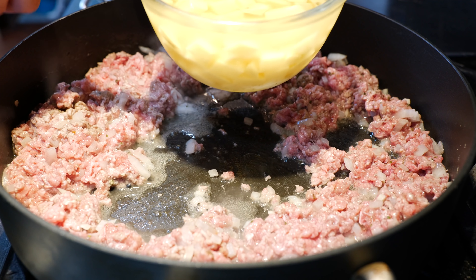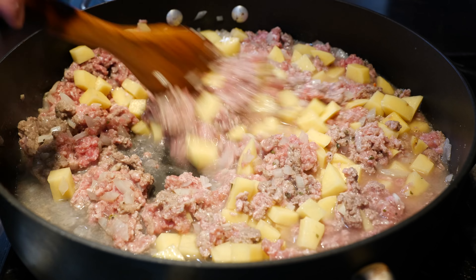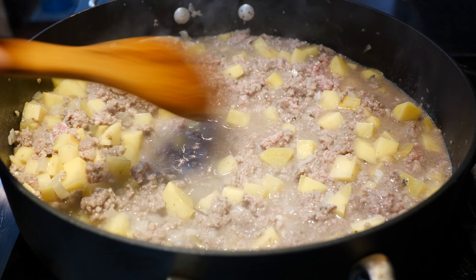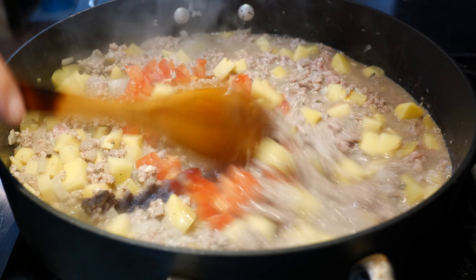Next we're going to add our chopped potatoes. They're going to cook quickly because they're chopped nice and small, so I'm going to add them along with our cup of water. Once you've mixed all your ingredients, you're going to go ahead and add your tomatoes.